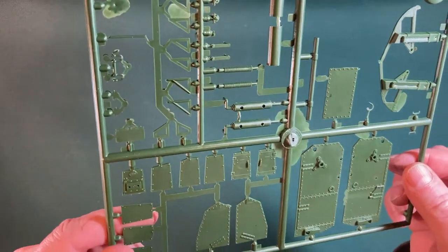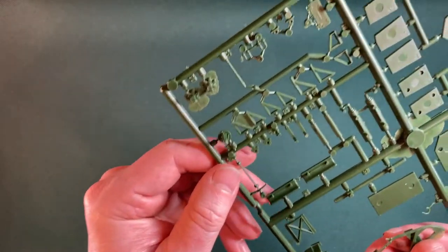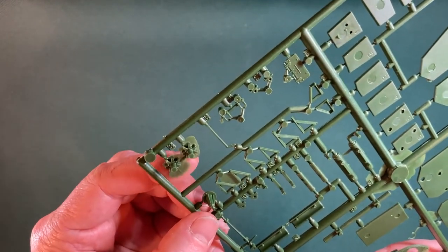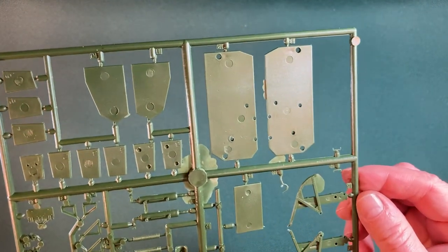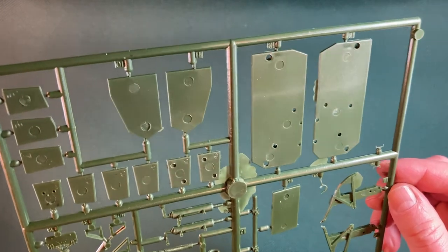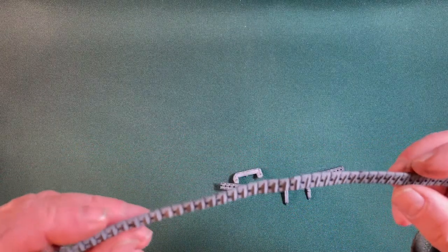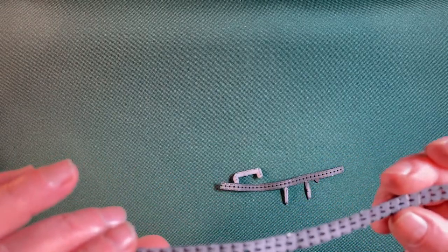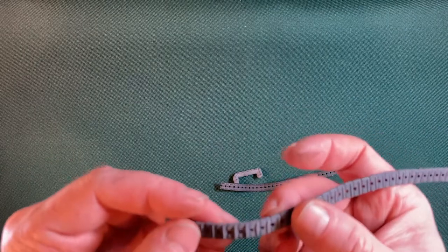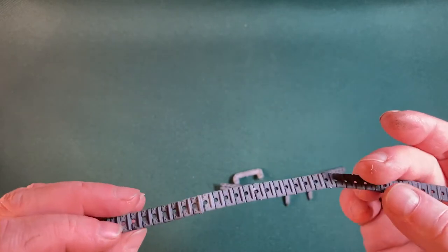Here it gets a bit worse — we've got a lot of flashing around these bits here, down on this side. There's a lot of flashing, a lot of tidying up needed. But really, most of the parts are pretty good. And then we've got these odd bits and pieces — I was wondering what these were, but they are the tank tracks, and they're made out of rubber. The rubber seems to have perished somewhat. If I try and bend this — oh no, it snaps. So that's not good. That might be an issue.